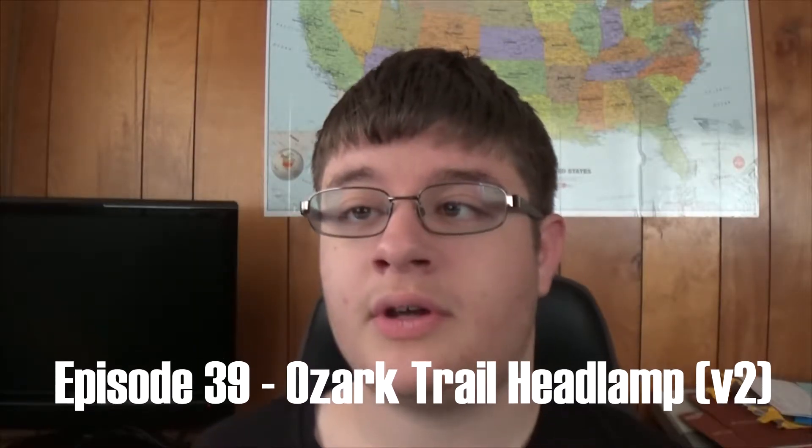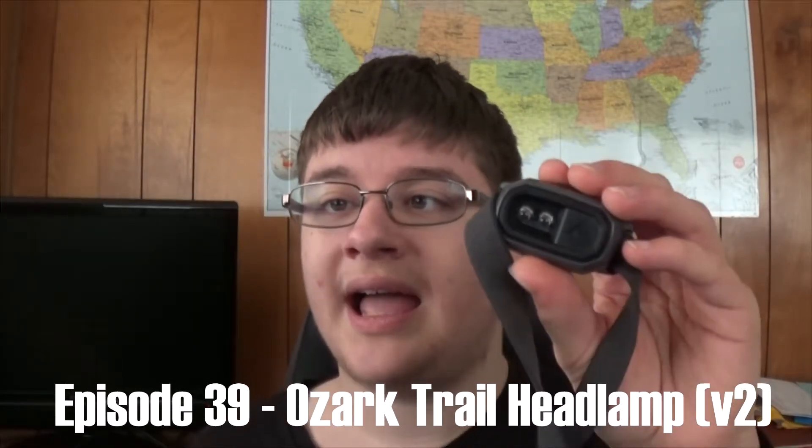What is my problem? 3 — today we're going to be reviewing the Ozark Trail headlamp. Welcome to Thursday Reviews — today we have a headlamp. A headlamp, really? I know how to speak, I swear.